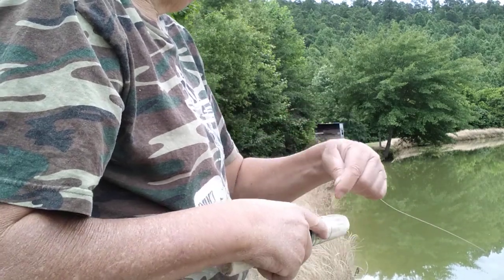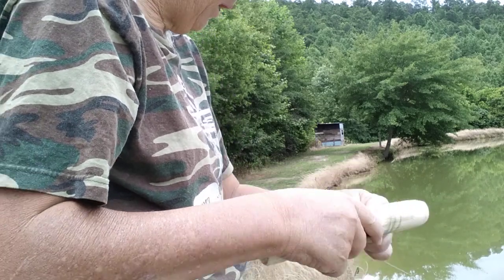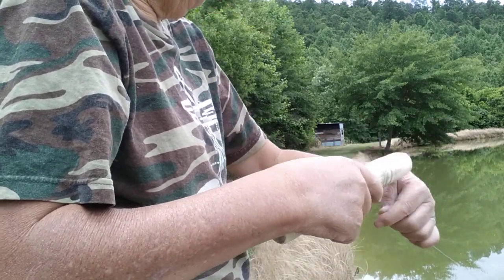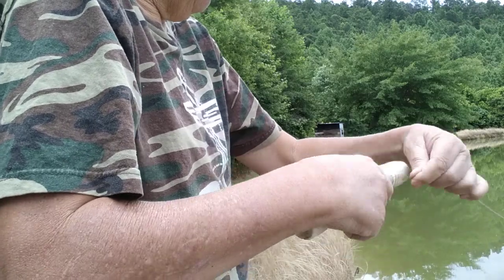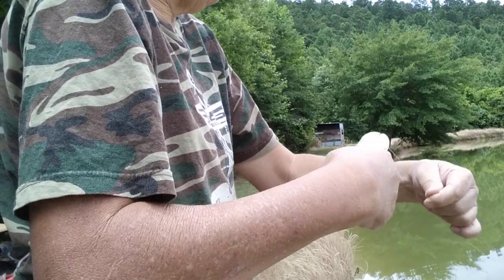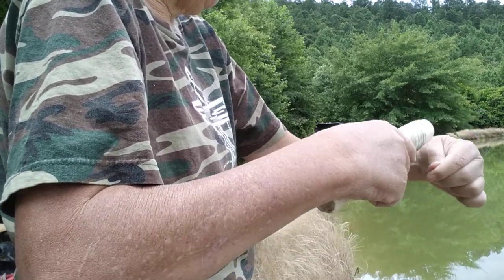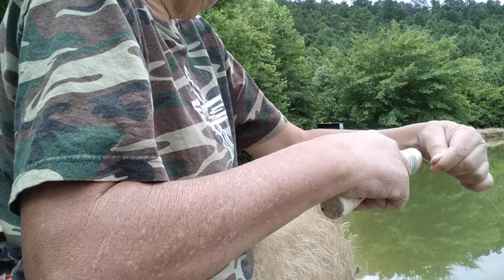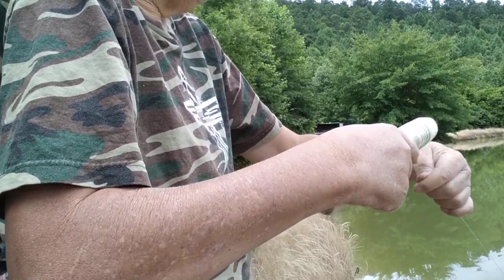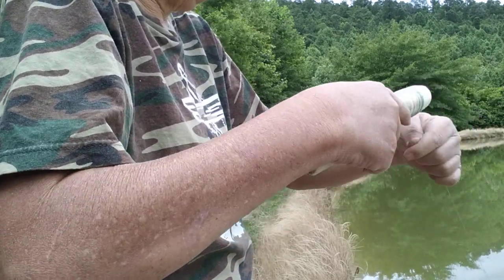On average I'm getting about seven or eight feet on each cast out into the water. I don't have any live bait currently, but I'm just showing y'all that it will cast. It casts pretty good to be what it is, you know.